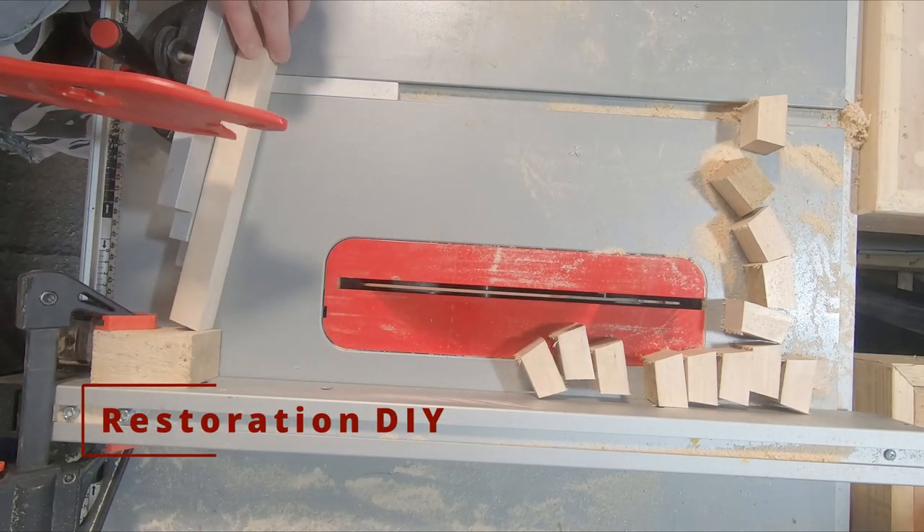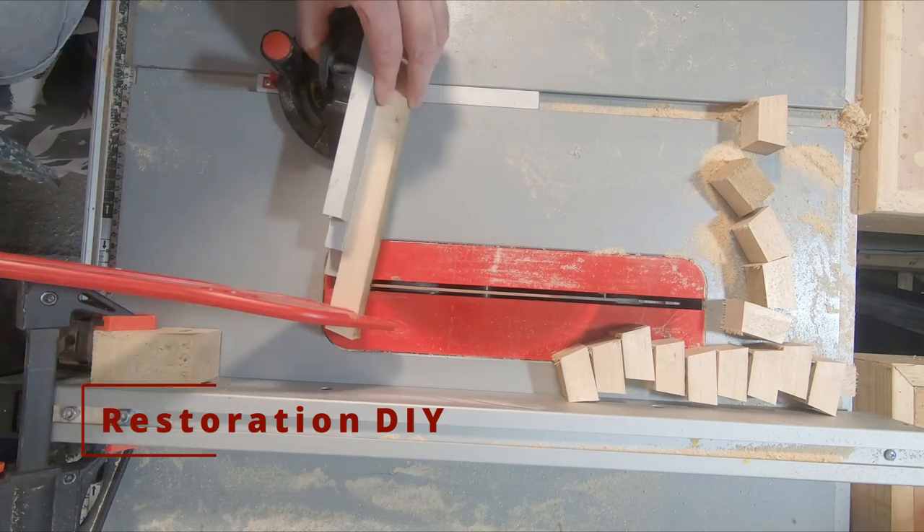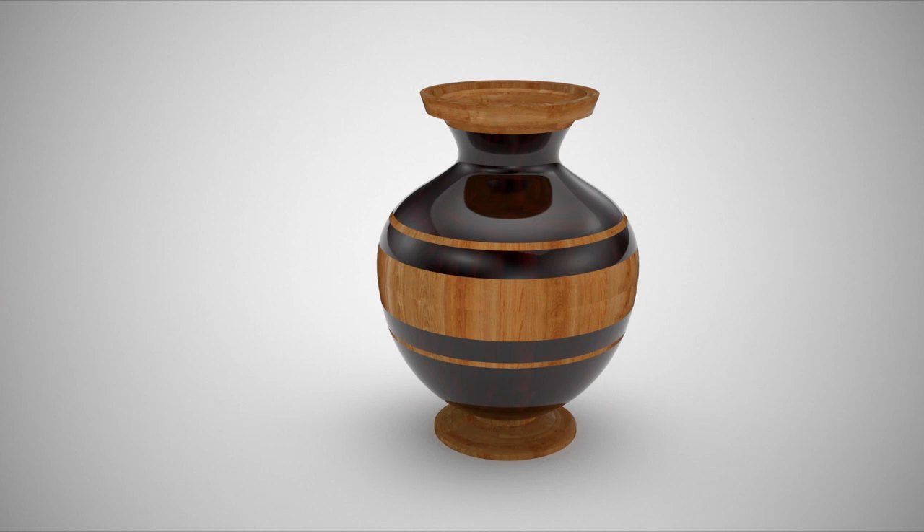Hello and welcome to Restoration DIY. In this episode I'll be making a segmental vase. The shape is based loosely on a Greek amphora — I use the word loosely with a fair bit of leeway.